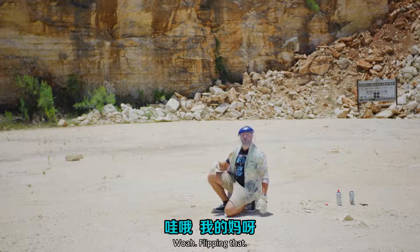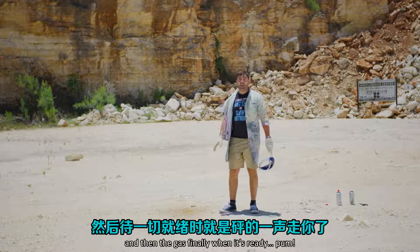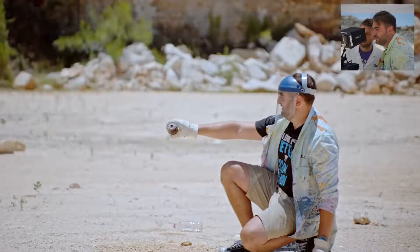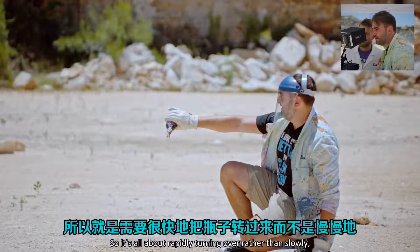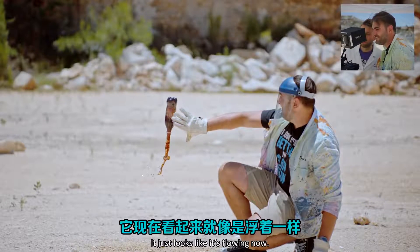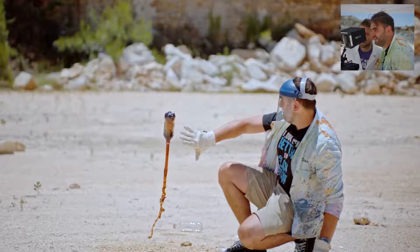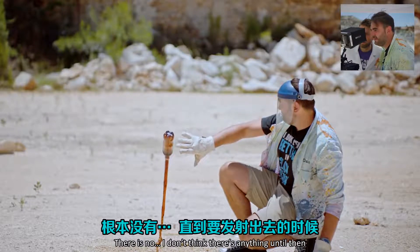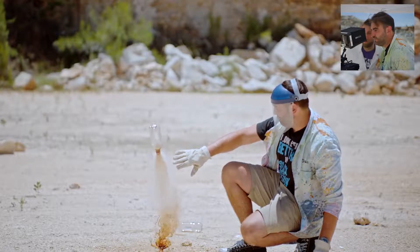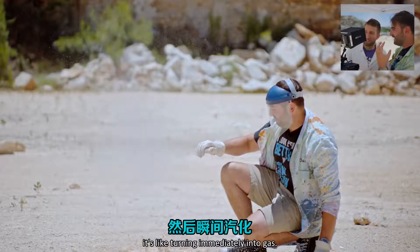Whoa! Flippin' heck! That just went! It was struggling at first, and then the gas finally made it through and it went boom! Okay, play it back. So it's all about rapidly turning it over rather than slowly, because the butane has to rise through the Coke. I let go at this point because I expected it to go — it just looks like it's floating, but I don't think there's any propulsion yet, that's just gravity. And then — whoa! It's rapid! You can see all the butane coming out and it turns immediately into gas, with those wavy heat lines.